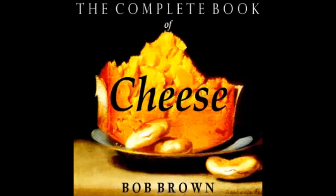Roquefort Puffs: one eighth pound genuine French Roquefort, one egg white beaten stiff, eight crackers or two-inch bread rounds. Cream the Roquefort, fold in the egg white, pile on crackers, and bake fifteen minutes in slow oven.